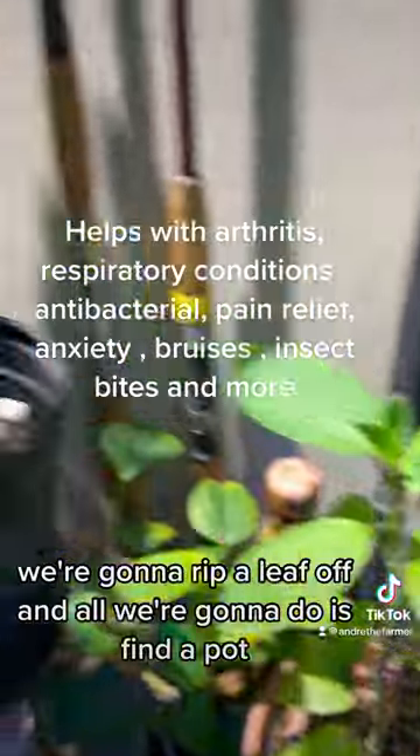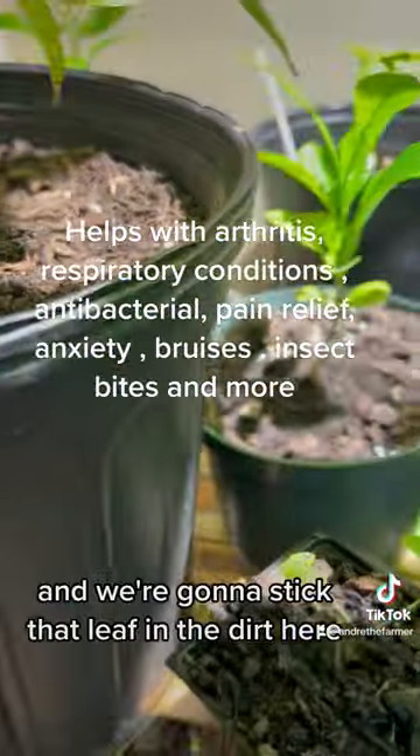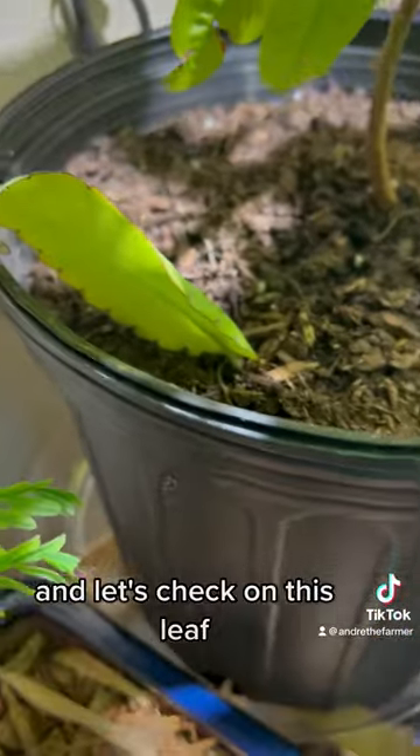We're going to rip a leaf off and all we're going to do is find a pot and we're going to stick that leaf in the dirt here, and let's check on this leaf.